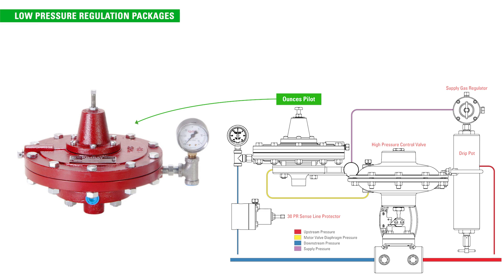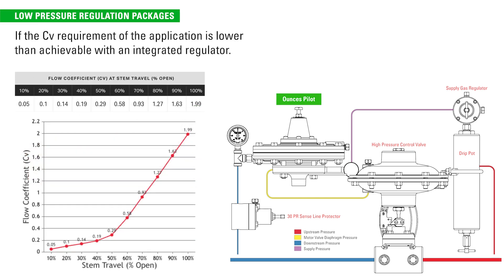A high pressure control valve package can also be used in a low pressure application. For example, if the CV requirement of the application is lower than achievable with an integrated regulator, a package with an ounces pilot and a small trim can be used.